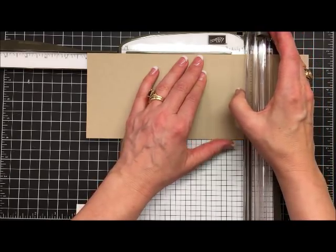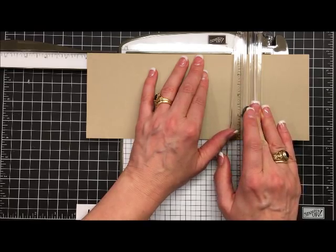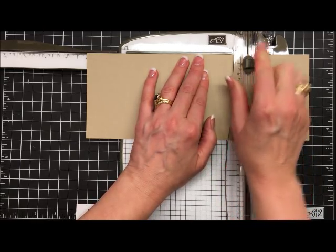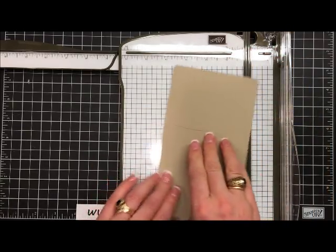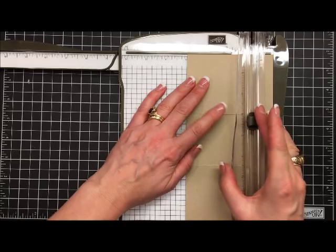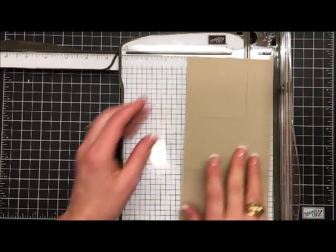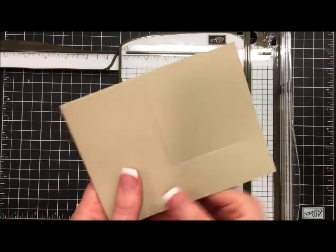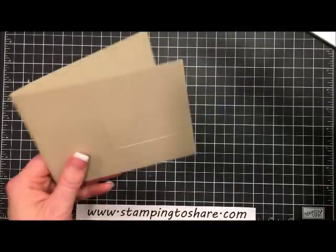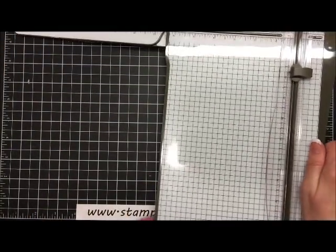Then we do our cutting: take the blade, bring it down to the three inch mark and press down, then bring it up to the half inch mark. Turn the paper 90 degrees, take it to the three inch mark, bring the blade down to the three inch mark, and go up to the half inch mark. That's all there is to it — you have just created the cut you need to make your corner fold card.